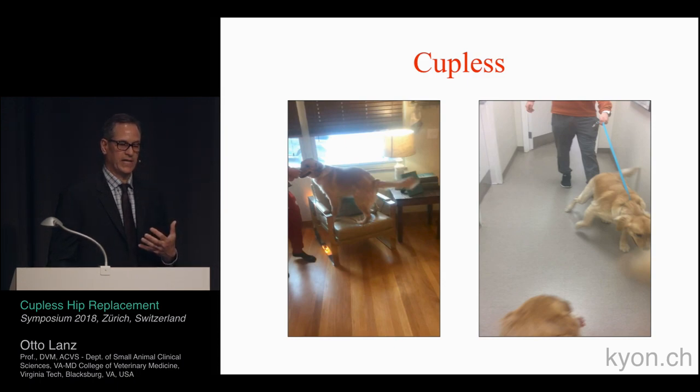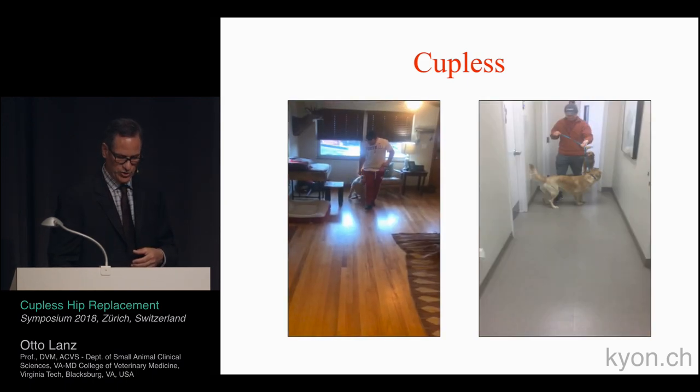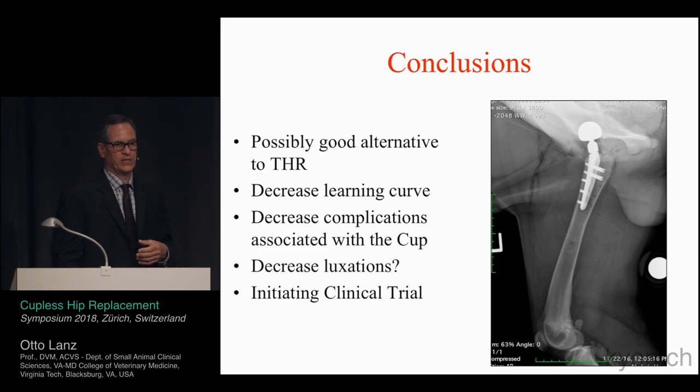Owners are reporting that outcomes are very satisfactory and they're happy, which helps the overall situation. In conclusion: early data indicates that the couplis is a viable alternative to a total hip if performed correctly. It can be an excellent salvage option when a revision cup is not possible, or if the acetabular component cannot be made to stay in cases of over-reaming or incorrect reaming. However, if reaming has been done completely incorrectly — too dorsal — a couplis cannot save every situation.